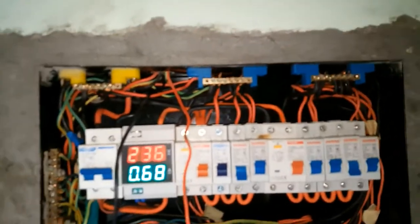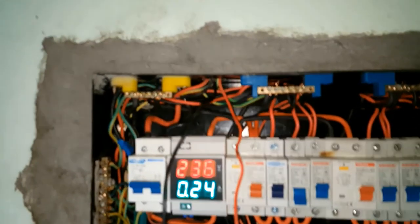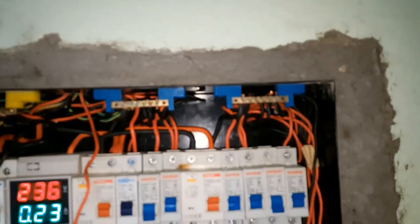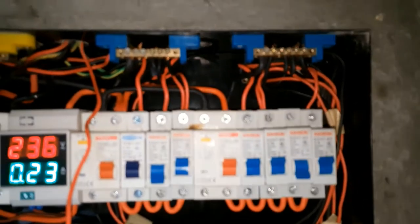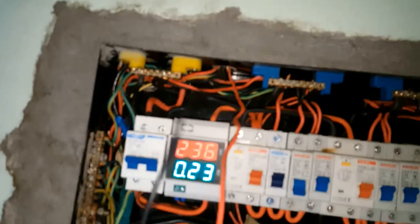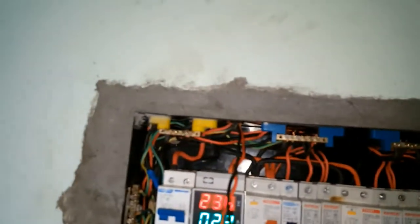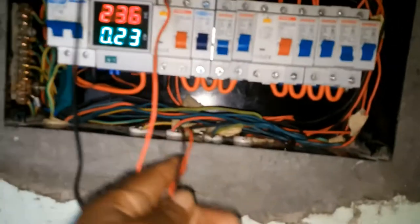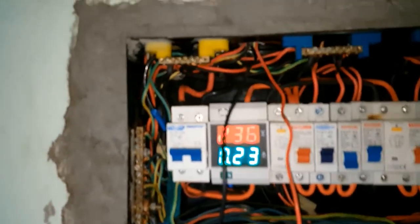I've almost completed my project. This is the build — the consumer unit. I removed the old breakers and put in the new. Almost completed the build. The only problem now is these two lines, which is the living room light and the kitchen lights. I have a neutral to ground which I would be tracing.